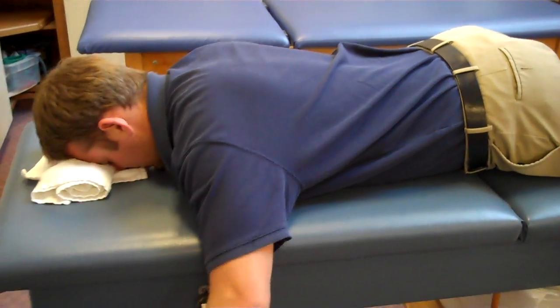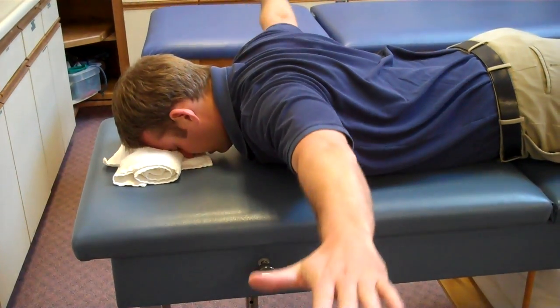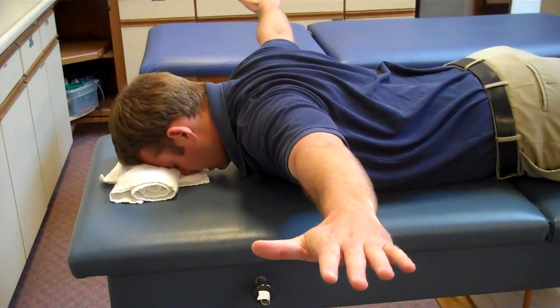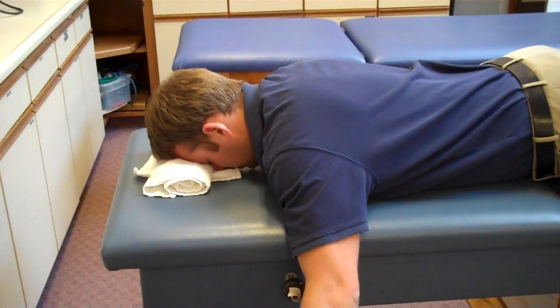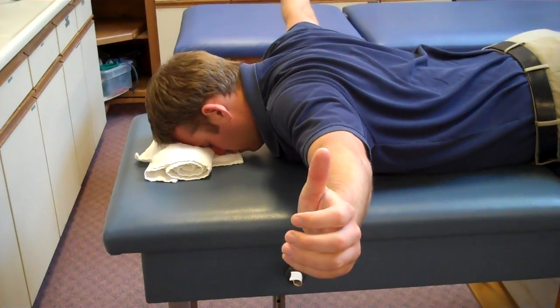The next one is arms at around shoulder height, back of the hand towards the ceiling. The next one is the same position, only difference now is the thumbs are facing up towards the roof.